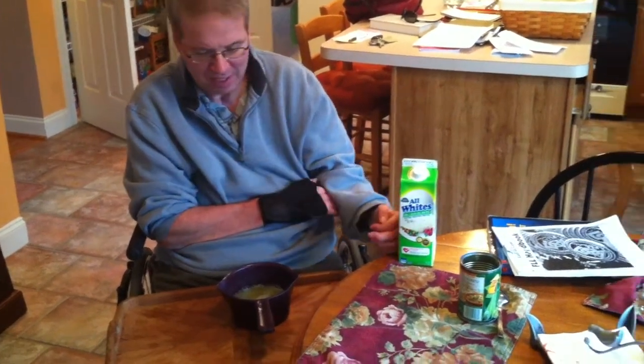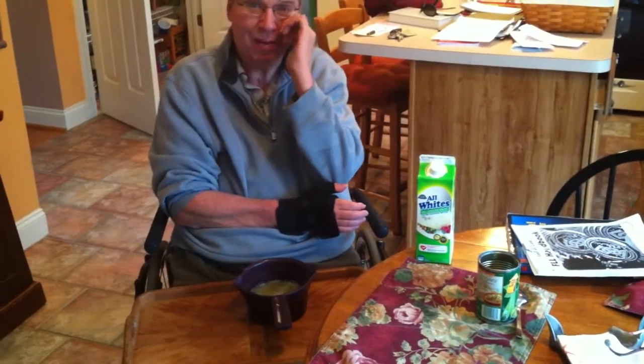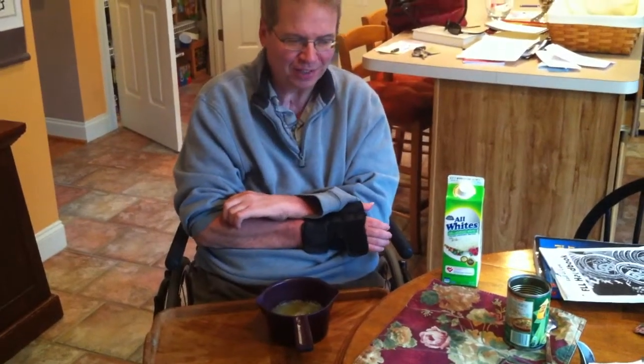One of the things — if you've caught my earlier video on egg whites — this is how to make an omelette. Also check out my video on how to open an easy-open can.